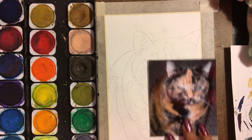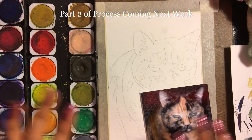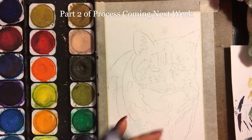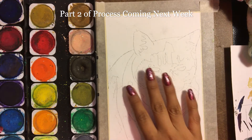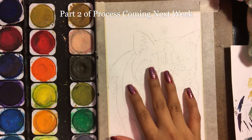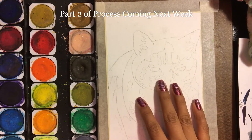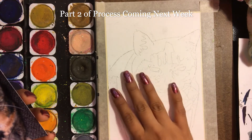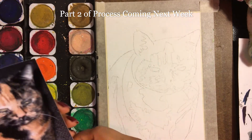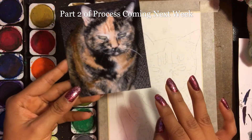Hello and welcome to Corner Fine Art. Today I'm going to show you my process for completing the pet portraits. I have a promotion right now for an original watercolor pet portrait for $75. It's a 7 by 5, and today I'm painting this beautiful cat for a friend of mine, and this is the reference photo that I was provided with.